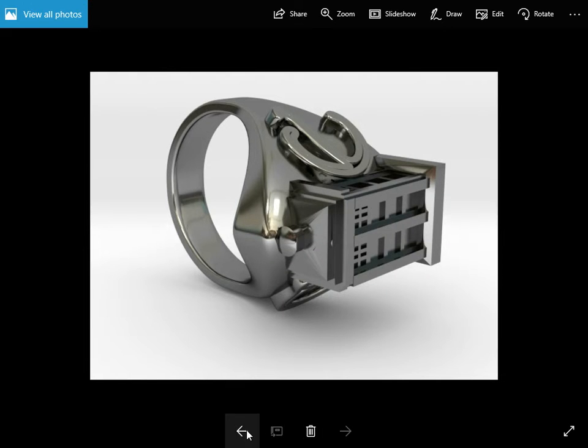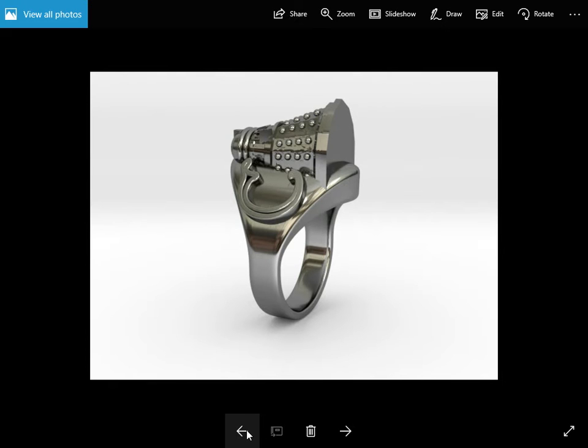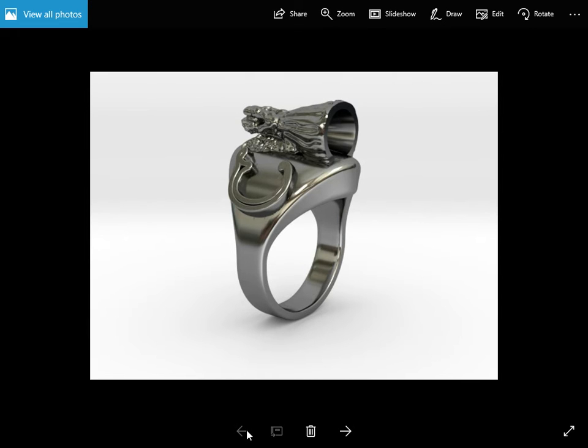All these objects were actually just downloaded from Thingiverse, and added to rings using Fluid Designer for 3D printing, which is the software that I use all the time. Thank you.